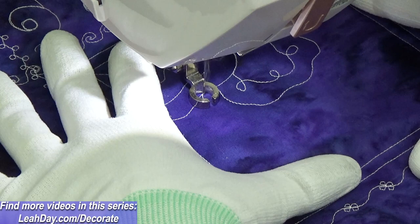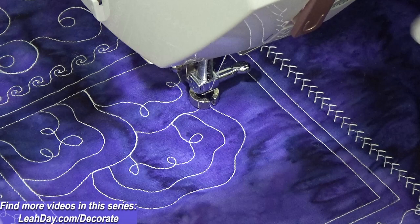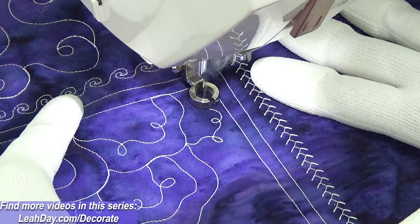I was just doing some ruler quilting which is why I've got my ruler foot attached. Keep in mind that whenever you're ruler quilting, so long as you have your ruler foot attached, you can switch from free-motion quilting to ruler quilting seamlessly. You don't have to break thread, you don't have to change feet. A ruler foot is a style of darning foot, so you can switch nicely and easily from free-motion quilting to ruler quilting — that's exactly what I did.